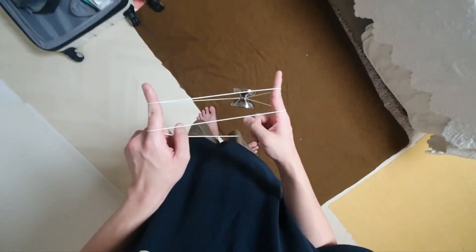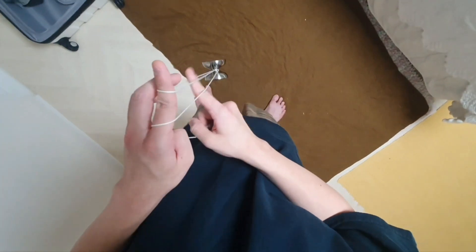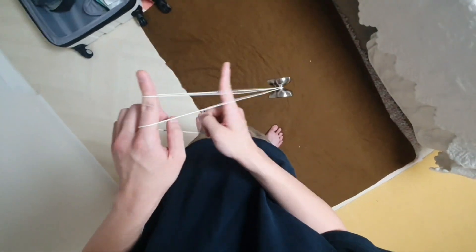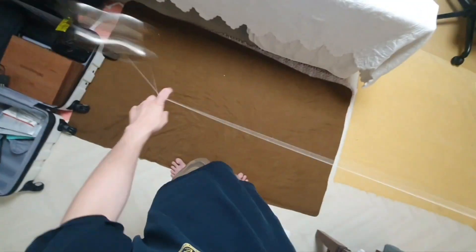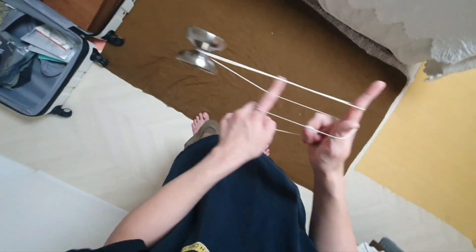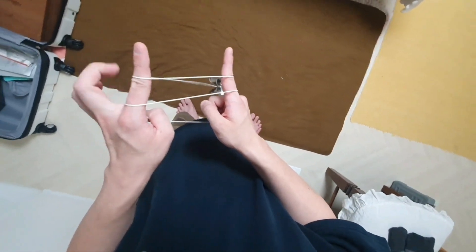Now roll the yoyo counter-clockwise and undercut the string on the left of your throwhand index, landing it back on the same string. Then undercut the string that's closest to you — the rightmost string coming out of the yoyo gap — and then undercut the other way and land on the string again.